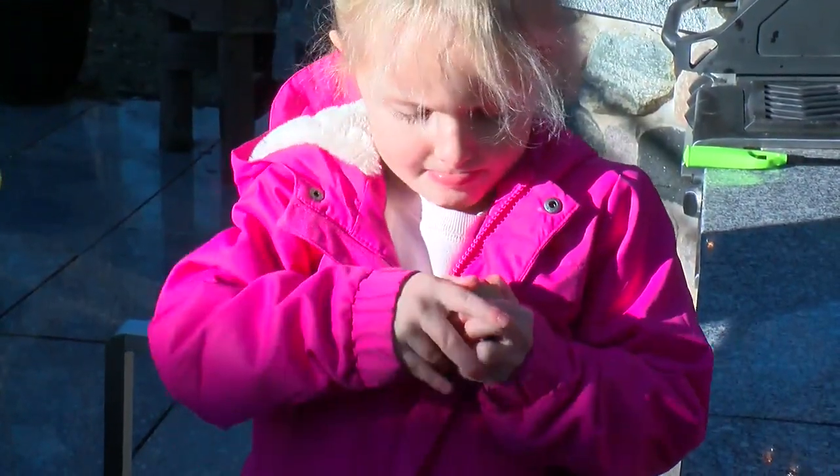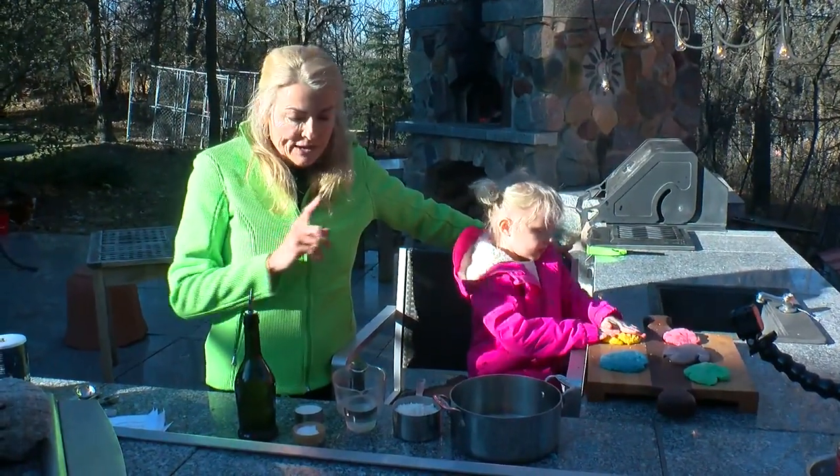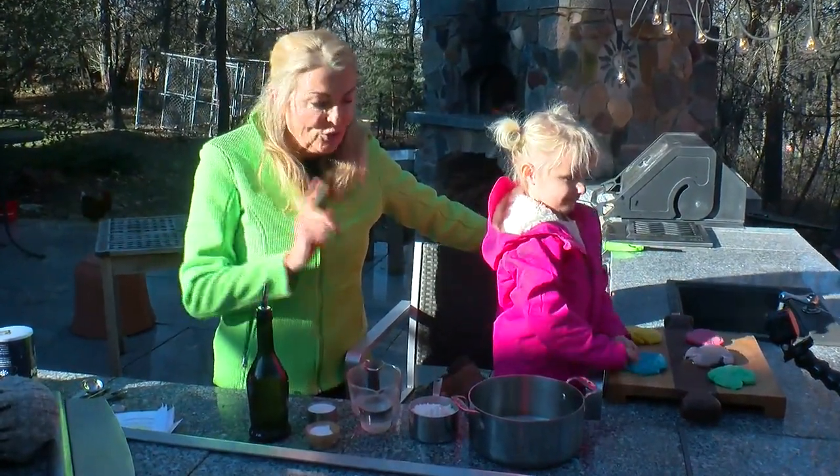So for this recipe you need five simple ingredients you probably already have in your pantry: flour, water, cream of tartar, salt, and oil. And of course food coloring if you want to create different colors.